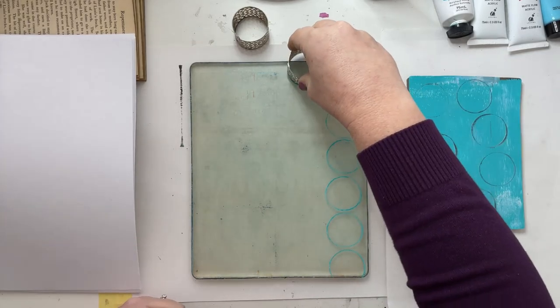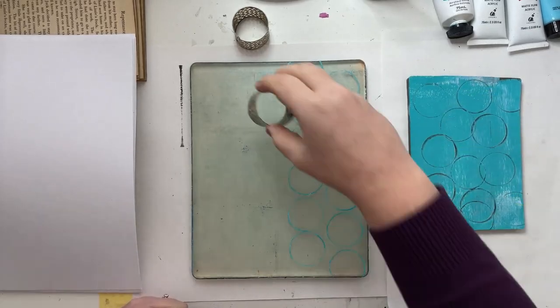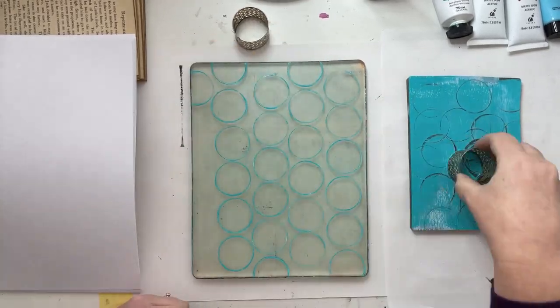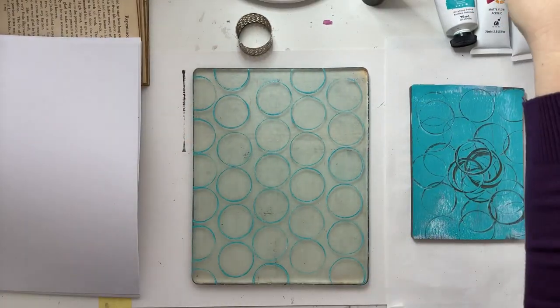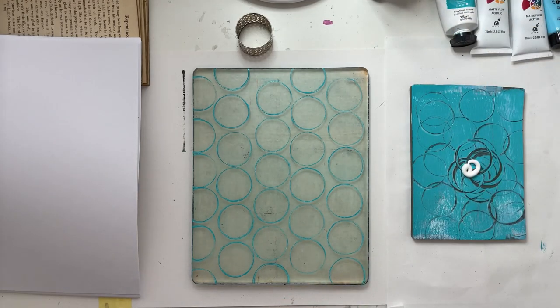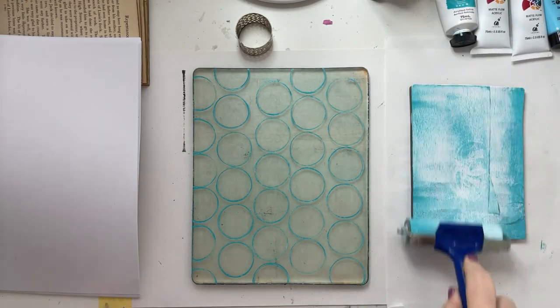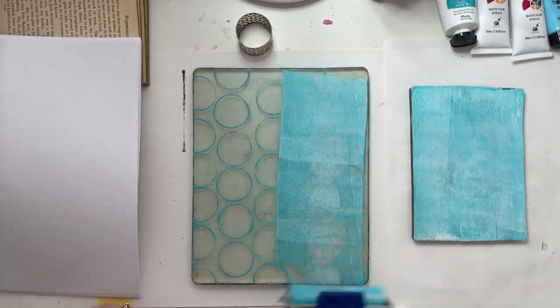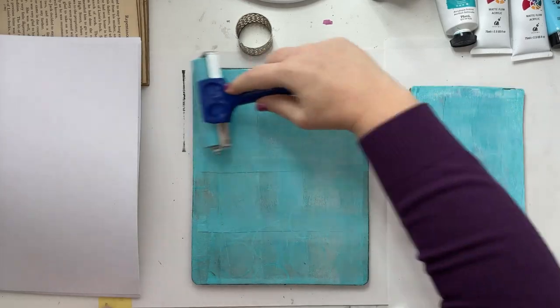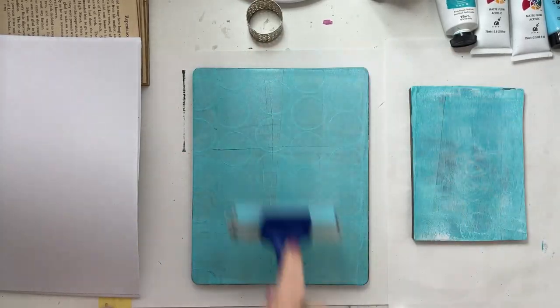I started with a basic stamping pattern because — circles, who doesn't love circles! Starting with the basics helps to release your creativity if you're feeling a little blocked and don't know where to start. Make sure you wait for that first layer to dry before you roll your next pick-up layer on. The longer you leave your base layer to dry, the more defined that pattern is going to be.